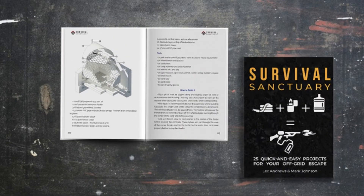Hurry now. Get the DIY Survival Sanctuary and learn how to create abundance, water, and energy food. Survival Sanctuary is a book you'll want to have close by — on your bookshelf, in your car, or in your bug out bag.